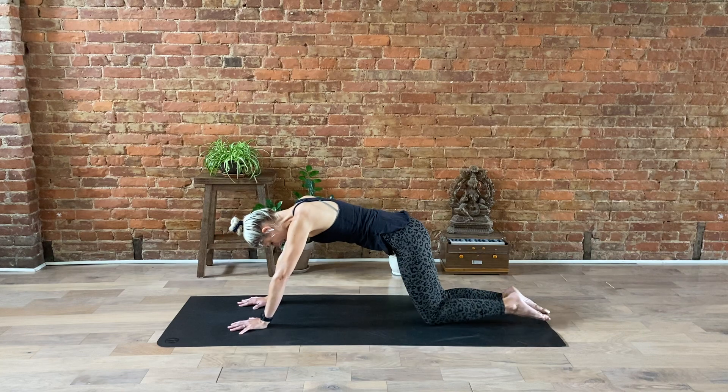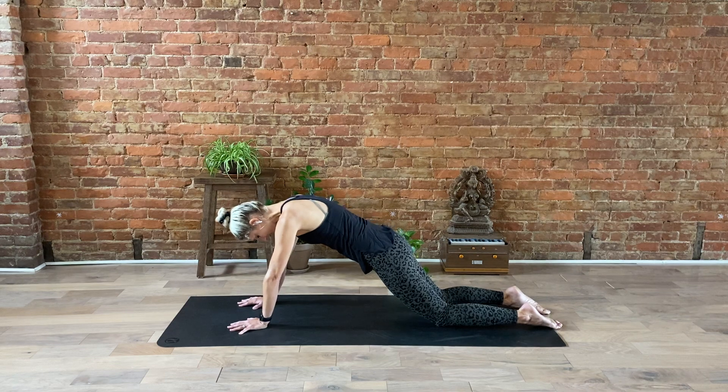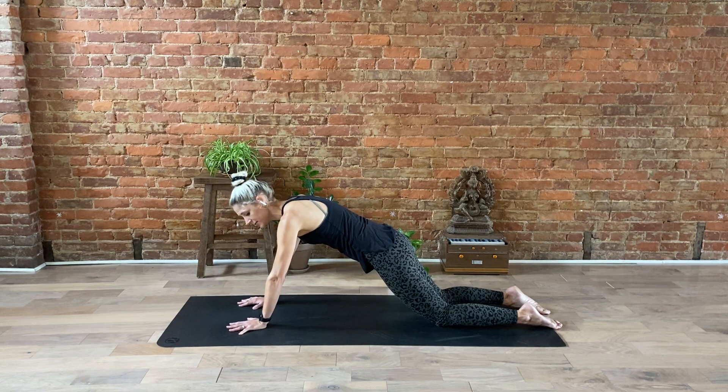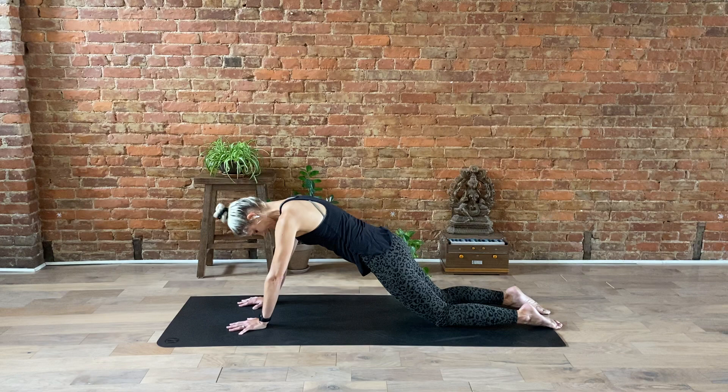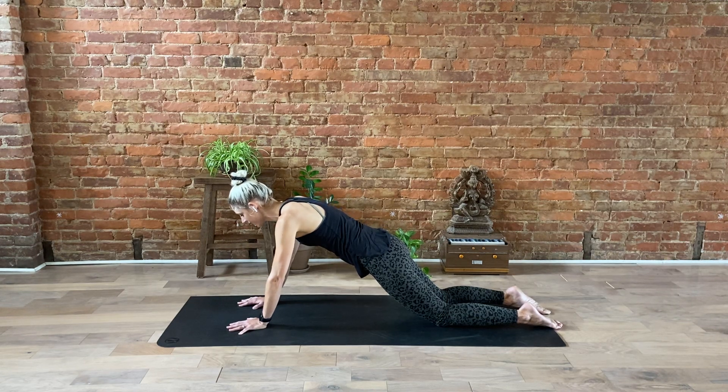Now we'll take our feet and move them back so our knees remain on the floor. Make sure you have a pad under your knees like a mat or even an extra blanket, because this can be a little rough on that area. With our arms straight and elbows slightly bent, think about making your back nice and flat, pulling your belly in. We're requiring a little more work from our abdominals to keep this position. Make sure you breathe through this as it begins to get more difficult.